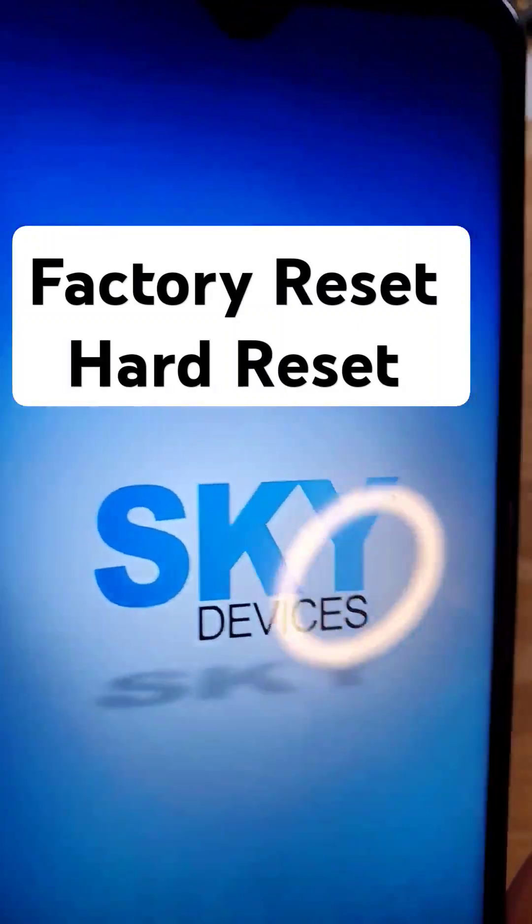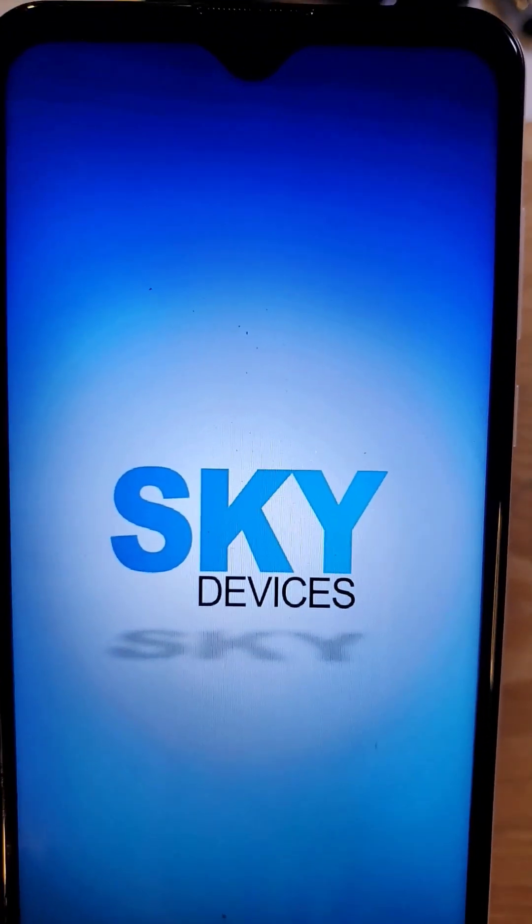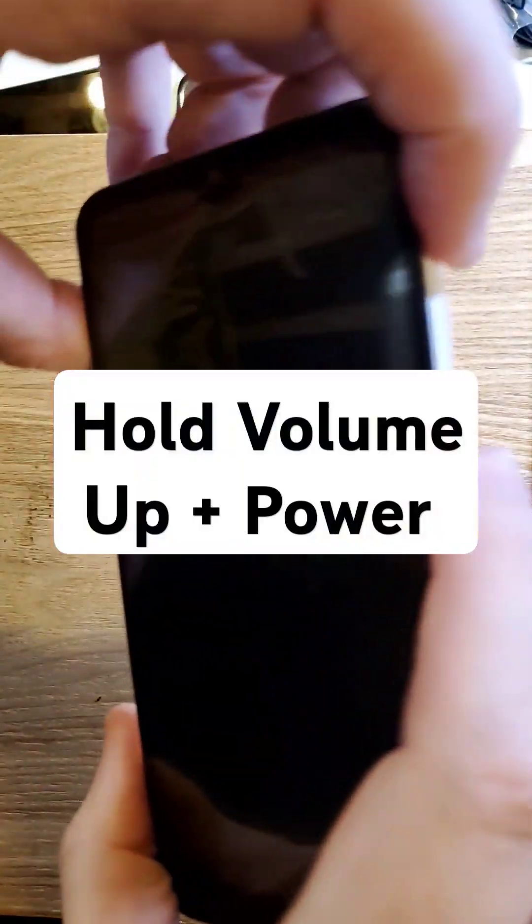Factory reset the Sky B63. Make sure we're talking about the same phone — this is what it looks like: three cameras, the Sky logo on the back. With the device powered off, we're going to hold volume up and power.